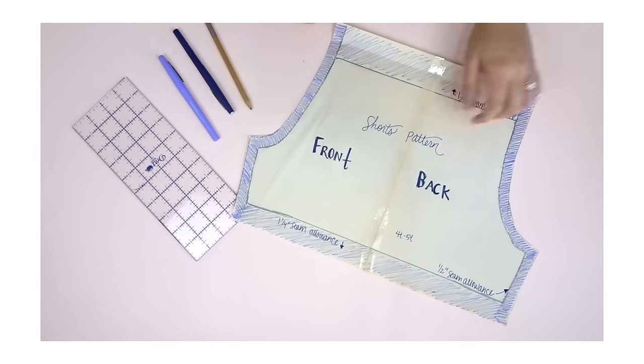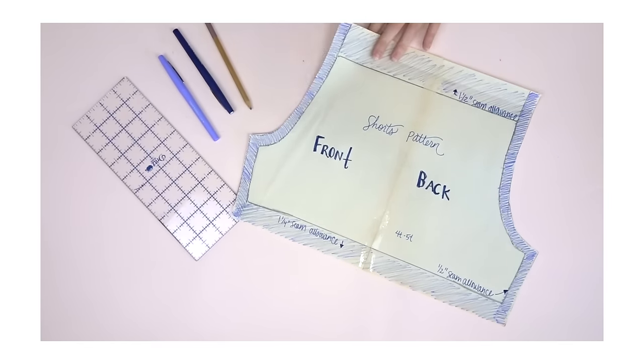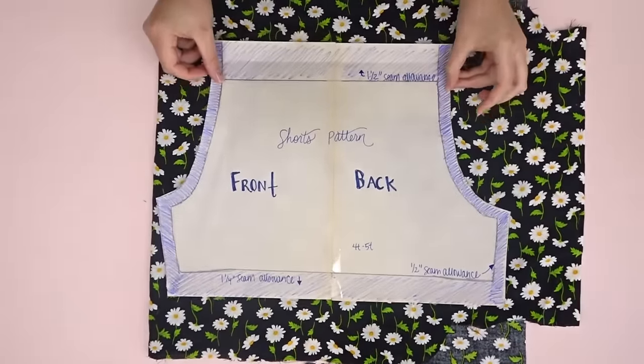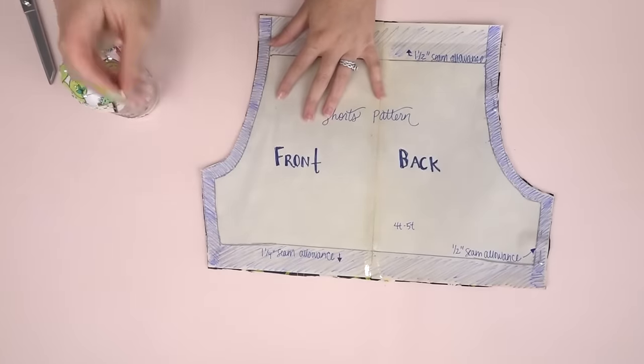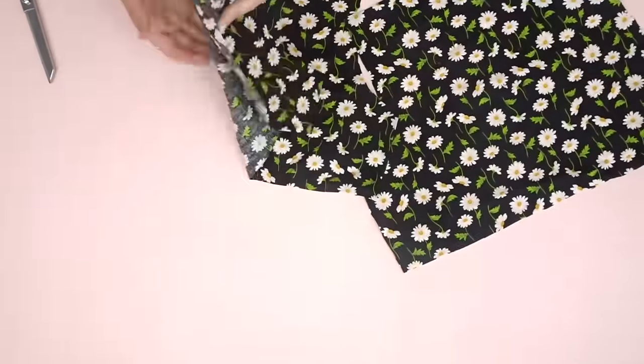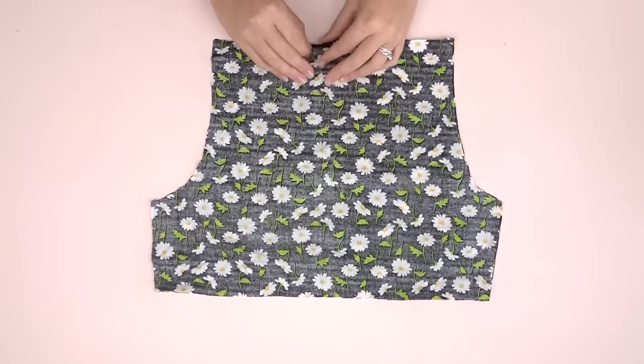Taking a piece of fabric and folding it in half, I'm gonna cut out my pattern. You should end up with two pieces that are mirrored.